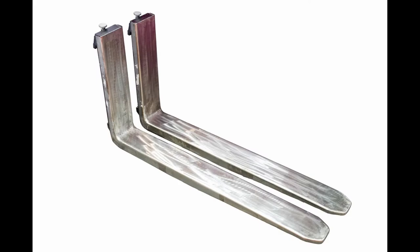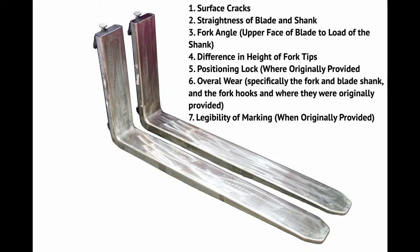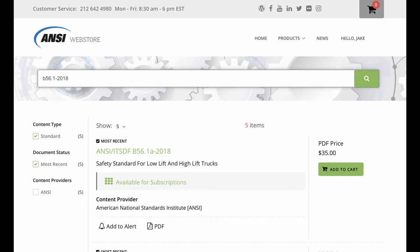Getting back to maintenance, one of the main focuses in the ANSI standard is on the actual forks of the forklift. The items they want you to check are: surface cracks, straightness of blade and shank, fork angle, upper face of blade to load of the shank, difference in height of fork tips, positioning lock where originally provided, overall wear specifically on the fork blade, shank, fork hooks, and finally the legibility of markings where originally provided. I encourage you to purchase the most updated ANSI 2018 standard for $35 on the ANSI website at webstore.ansi.org, where they go through everything in much greater detail.